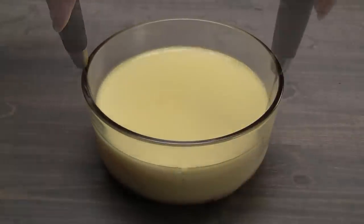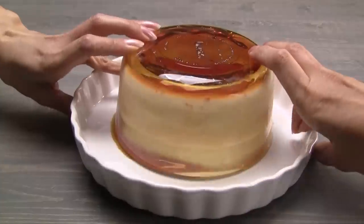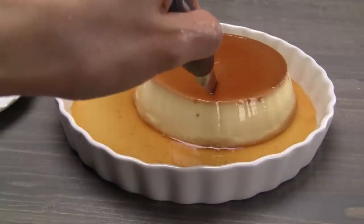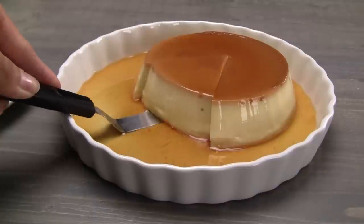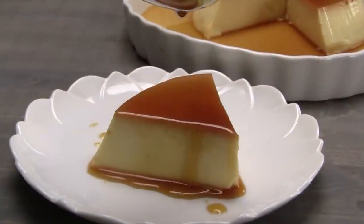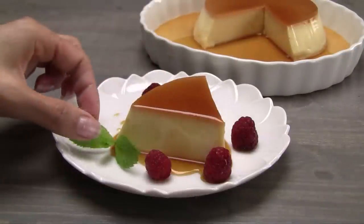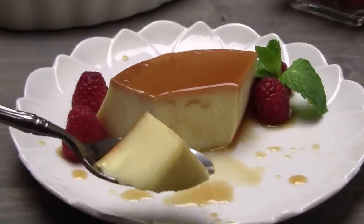To serve the flan, run a sharp knife around the bowl to loosen it. Invert onto a dish. Optionally serve the flan with fresh berries. This dessert is silky, creamy, and deliciously sweet. Enjoy!